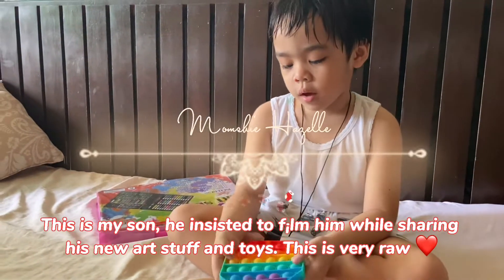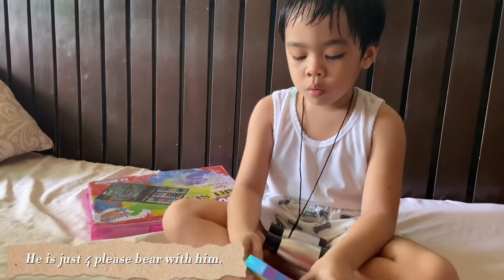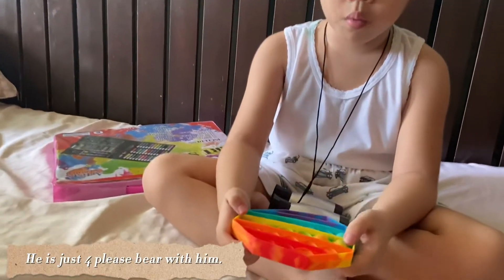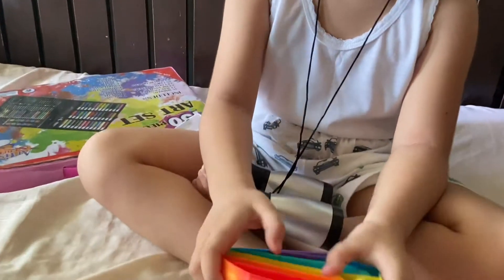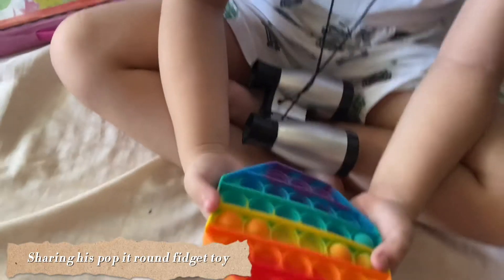This is a toy you will pop it because it's called a pop it. If you do like this on the other side, it will make some sounds. Look at it. See guys? And then you will do like this.